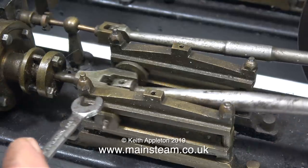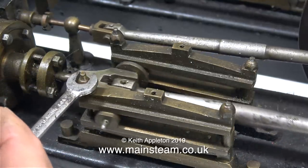And now, as you can clearly hear, something is happening — the crosshead guides are a little bit too tight.